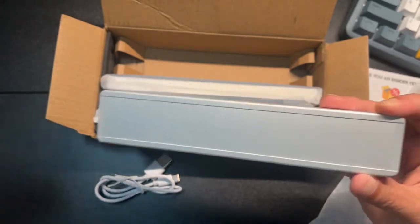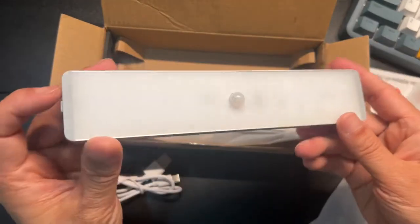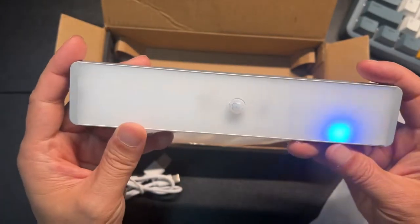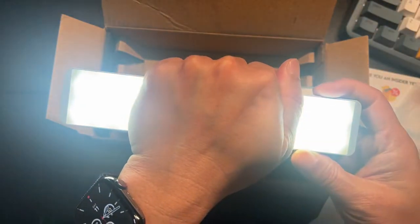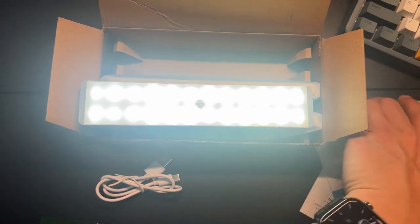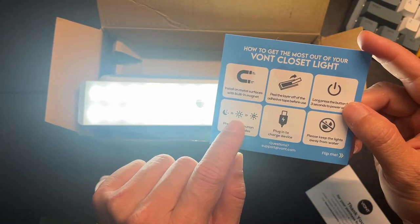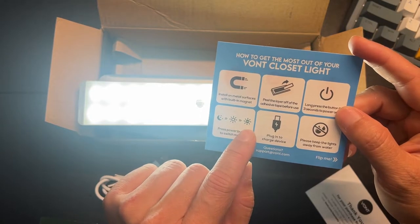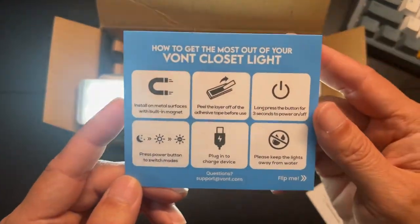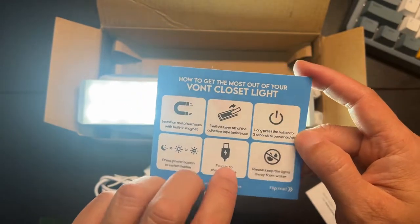Let's go ahead and turn it on. There's a blue indicator light. Cover it and there goes the light. According to the instructions, you press once for night mode, again for sensor mode, then always-on. Hold for three seconds to turn on and off. This is not waterproof, so keep it away from water.